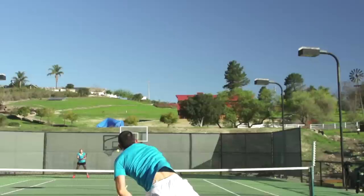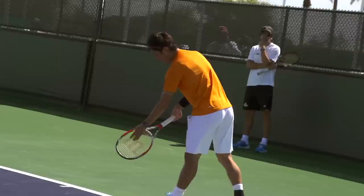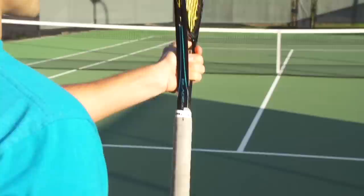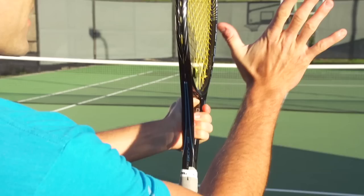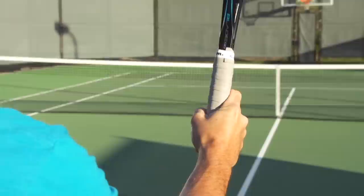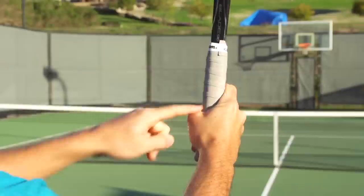First, it's very important that you're serving with a continental grip. Many people when they start out playing tennis use their forehand grip to serve. This is called the frying pan grip or the pancake grip, and people can produce some pretty effective serves with it, but it's going to limit how good and consistent your serve can be. If you watch the pros, every player is serving with a continental grip. The easiest way to find your continental grip is to take the racket in your opposite hand, take the V of your dominant hand and work it down the beam of the racket all the way down to the grip — that should be your continental grip. This should be the way that you would hold a hammer and the V of your hand should rest on the left bevel of the grip. This is the most universally used grip in tennis.